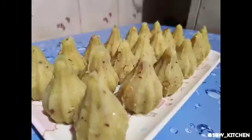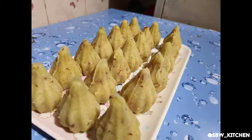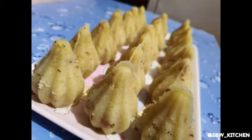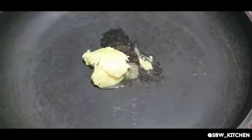Hello guys, welcome back to my channel. Hope you all are fine and safe. Today's recipe is very yummy and tasty — poha modak. It is made very easily and I am going to show you an easy way to prepare it. Before starting the recipe, please subscribe to my channel SBW Kitchen and do follow me on Instagram.